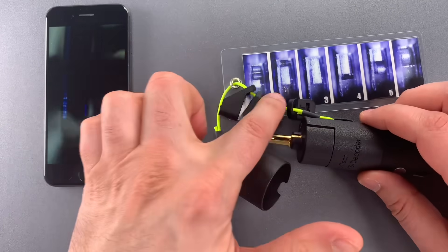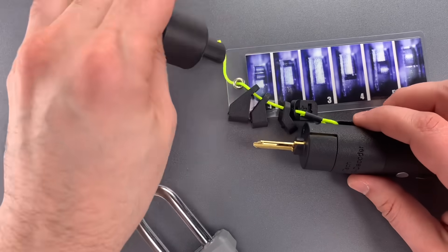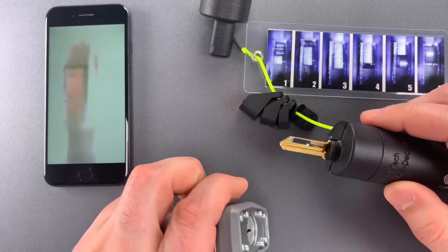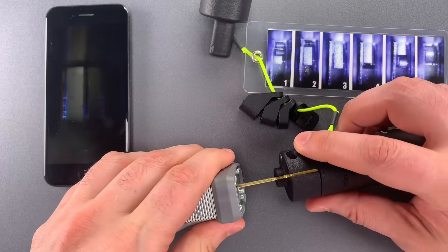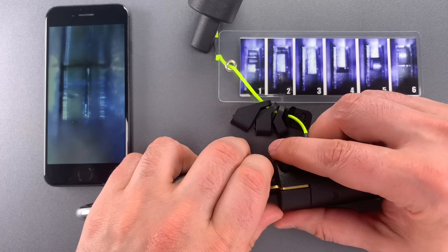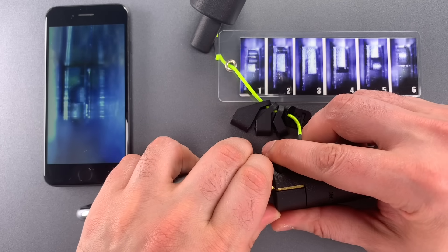We have little spacers that help you find the correct depth for each of the sliders. I'm not going to use them — I find it a little bit easier just to slide it in and stop at the correct location. There's the first slider.